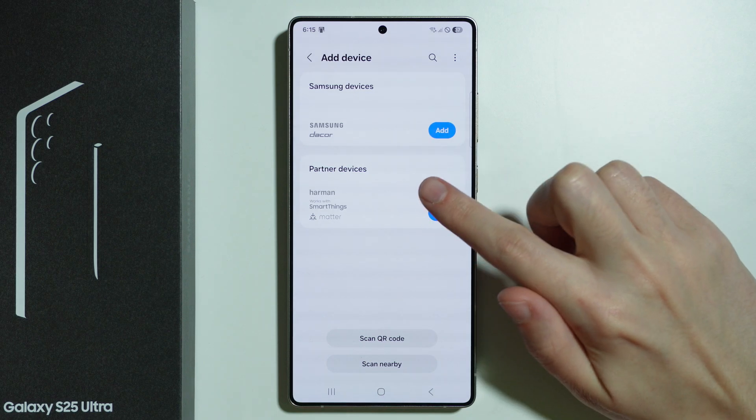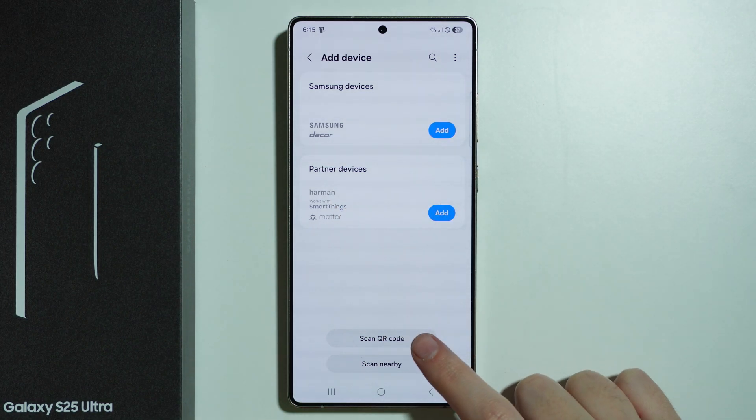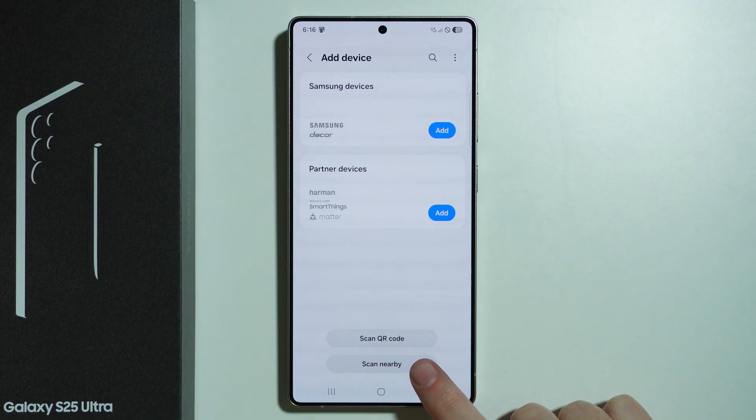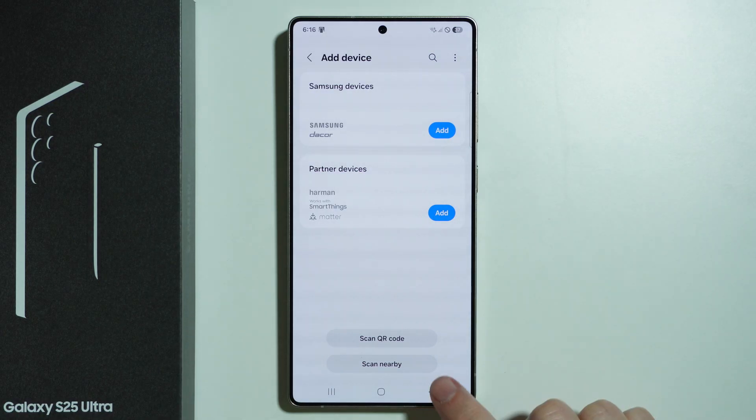Here we can choose between Samsung devices and other partner devices which are listed on the left side. We can also scan the QR code, scan nearby, or choose one of the add options in order to proceed.